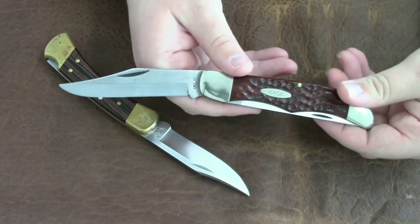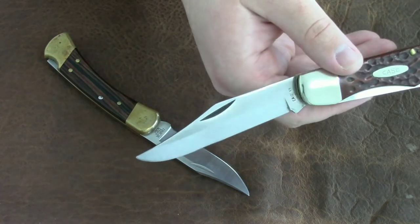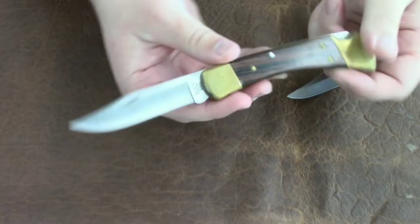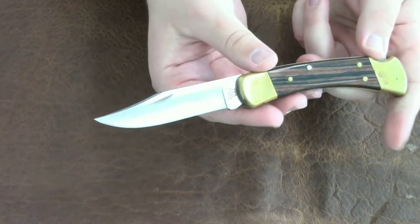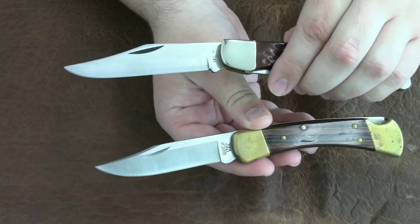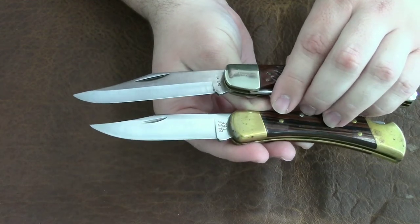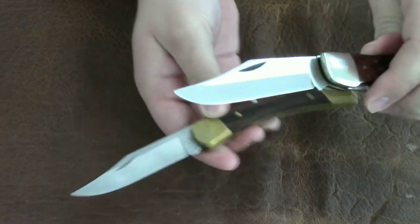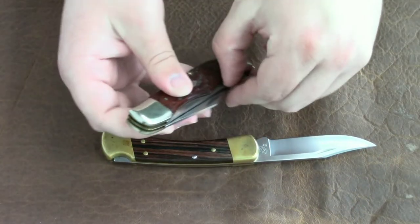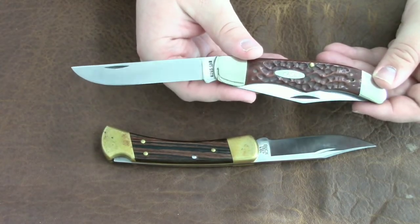The Case has a really nice clip point blade, but it does not lock. The Buck 110 also has a really nice clip point — they are different but I like both of the profiles. The blade is a little bit smaller on the Buck 110, and the Case also has this really nice bird and trout blade.